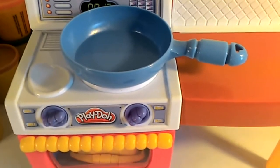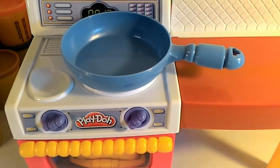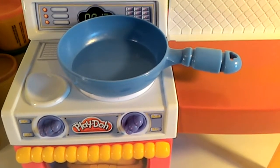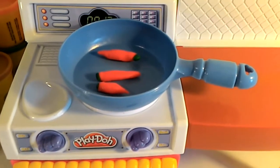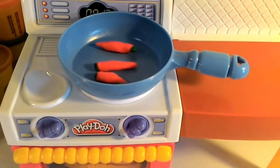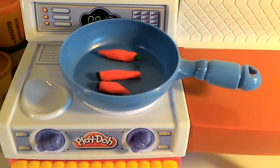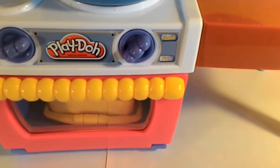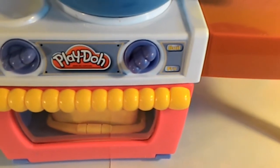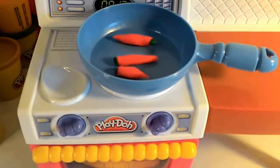Today I'm going to make chicken, baked potato, and carrots. Okay, let's get started! First we need our carrots — we're going to cook these nice and slow so that they come out really nicely cooked. We're going to turn our burner up nice and high like so.